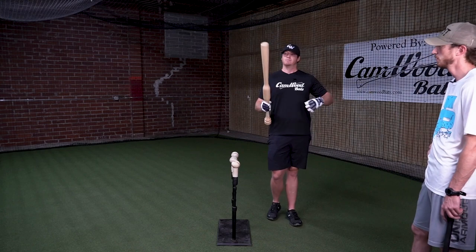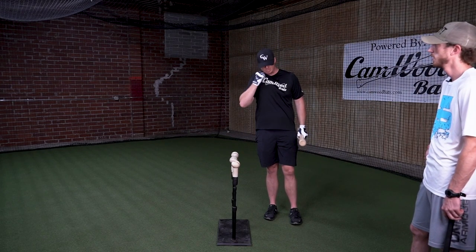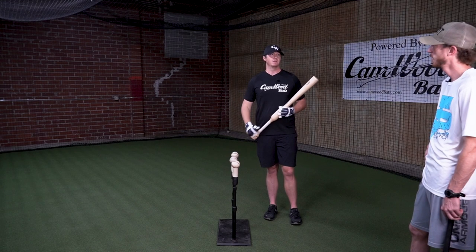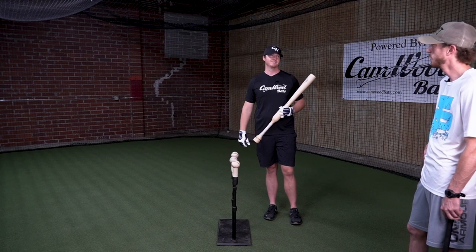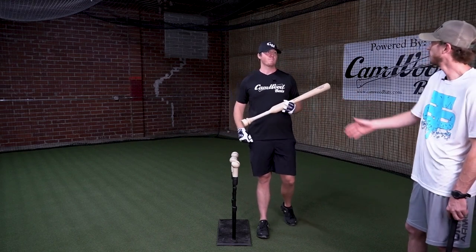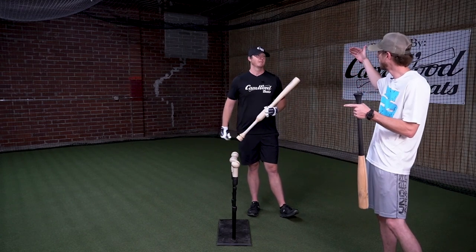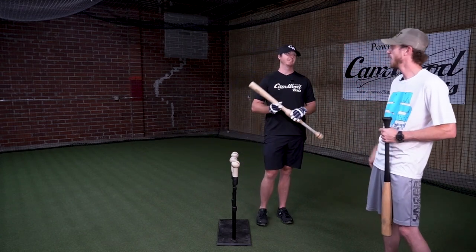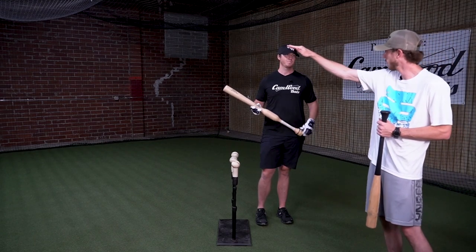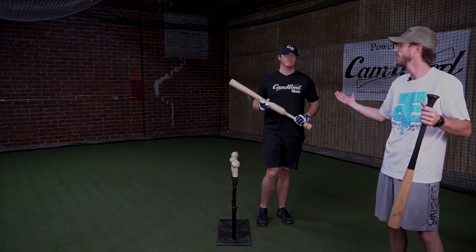You're maximizing your opportunity for solid contact. How many times are you out front? How many times do you get jammed? A whole lot more times than you'd like. That's what we're teaching here — we're taking you from one out of 10 to four out of 10, five out of 10, six out of 10. Now everything you hit near about is squared up, barreled up. If they catch it, so what? I squared it up. That's the whole concept of hitting here.